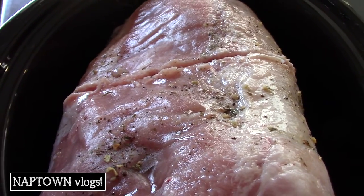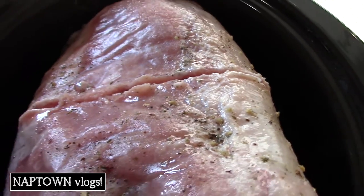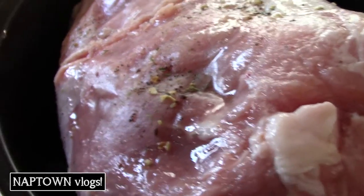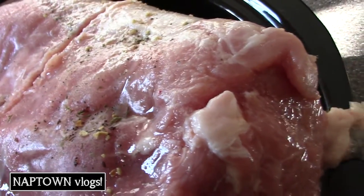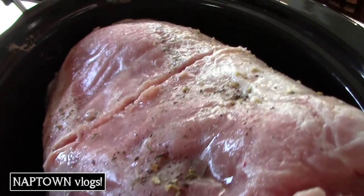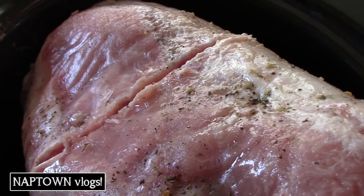It's still a little frozen — I thawed it out a little bit, but it's still a little hard. So I decided, let me cut it. I have good knives. I'm going to cut this thing instead of letting it thaw out a little bit more.